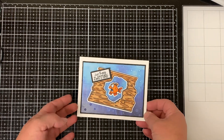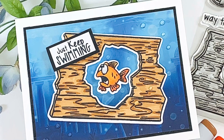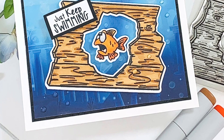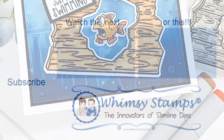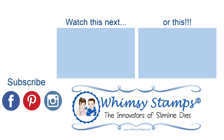And that will complete my product reveal for today. I hope you enjoyed this new release and head on over to the Whimsy Stamps website and check out the entire new release that is available today. Also be sure to subscribe to all the Whimsy Stamps social media platforms so you don't miss out on any new releases and great videos. As always, thanks for stopping by and have yourself a wonderful day.